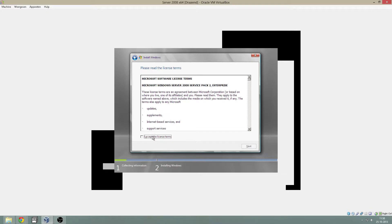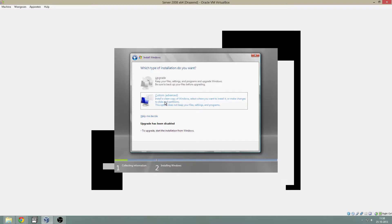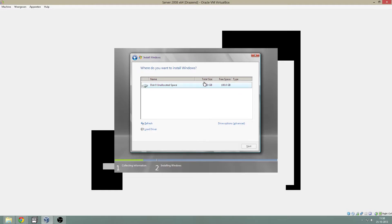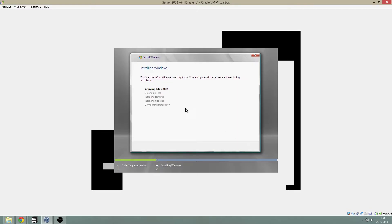Click next. Accept the license. As I said before, no upgrade is available because we are using a new server. Click custom. Now, the 100 gigabyte hard drive — formatted to a new partition. Click next. Now Windows will copy the files from the DVD to the hard drive.